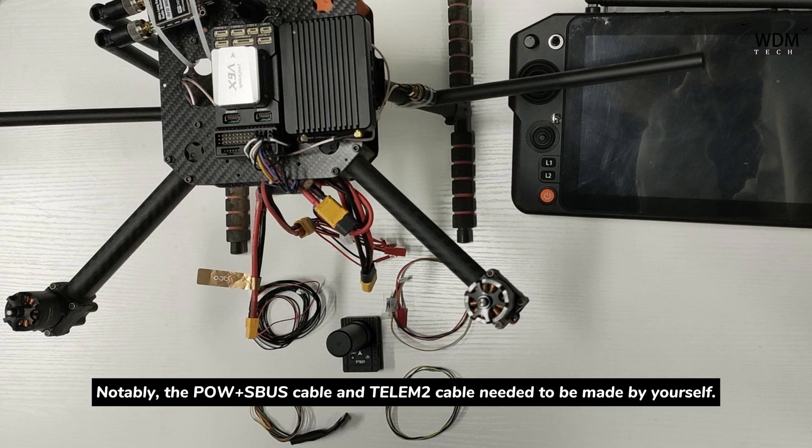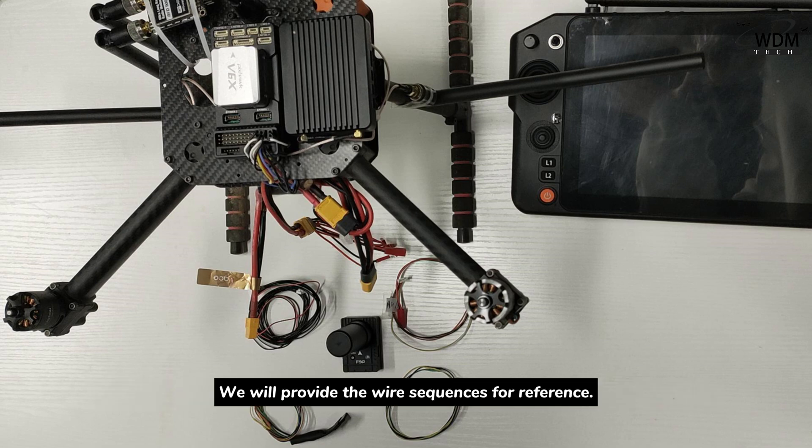Notably, the POW with SBUS cable and TLEM2 cable need to be made by yourself. We will provide the wire sequence for reference.